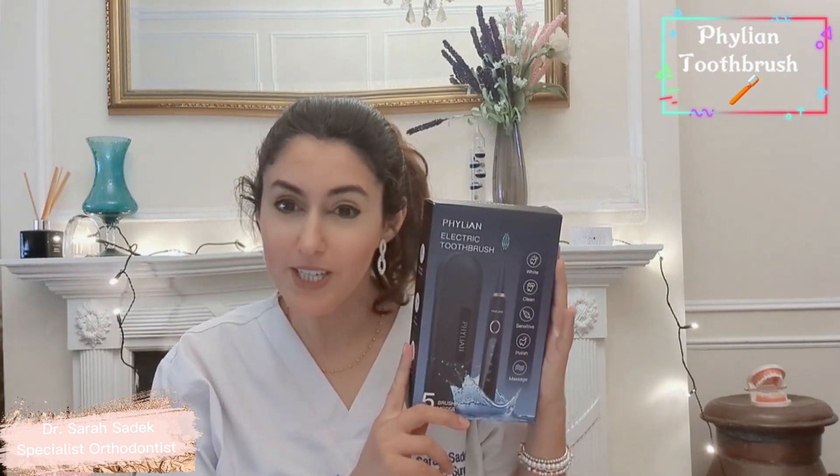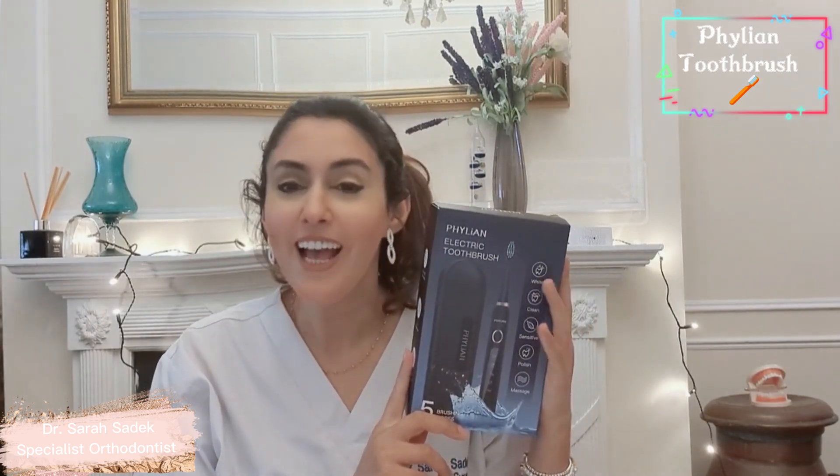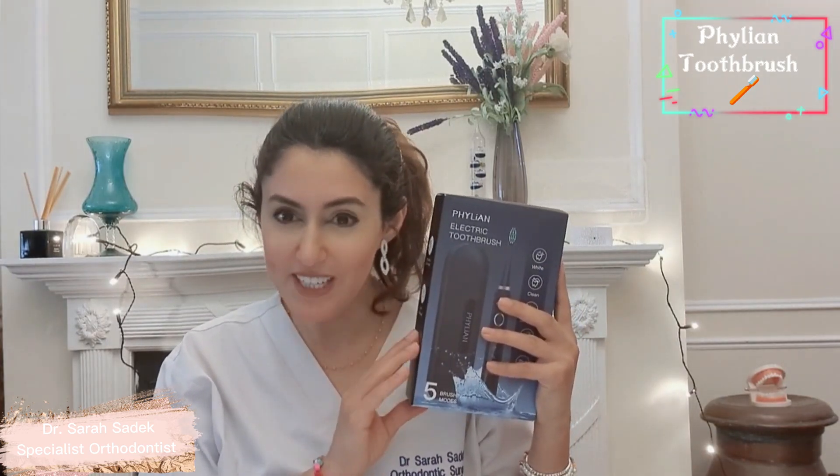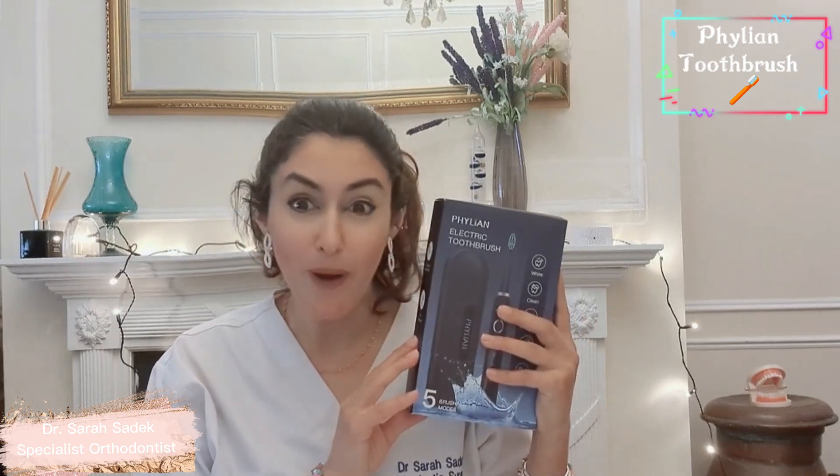This is a budget electric toothbrush. It retails at just $19.99 and you can get it on Amazon. I'm going to be unboxing this, showing you some of the features of it and explaining to you how it works.